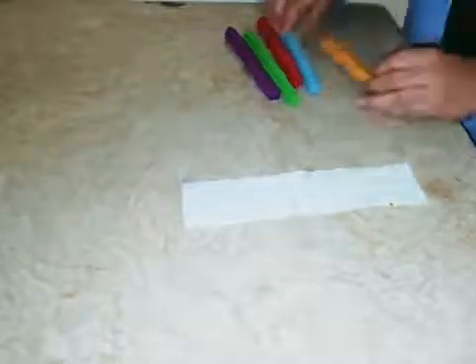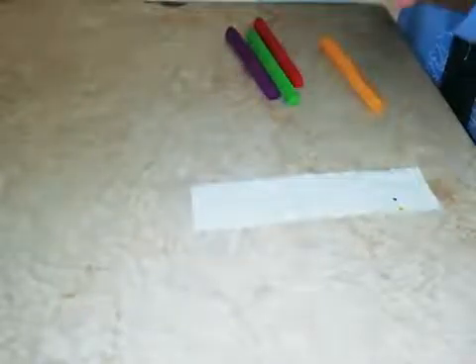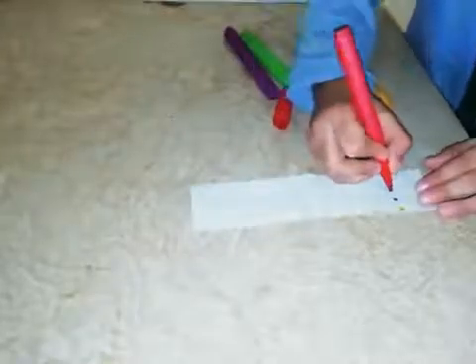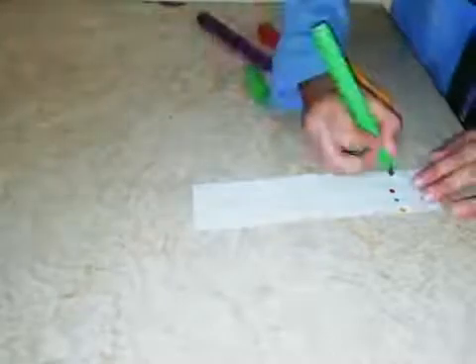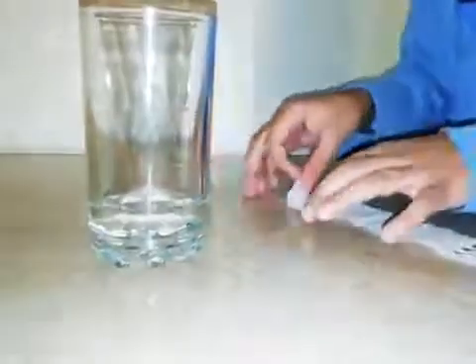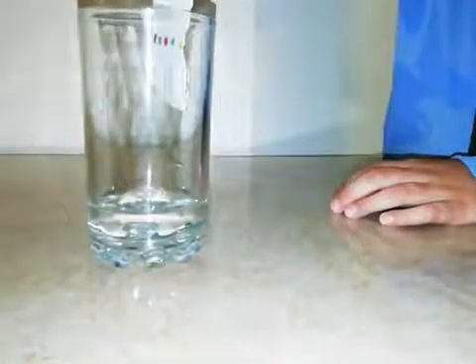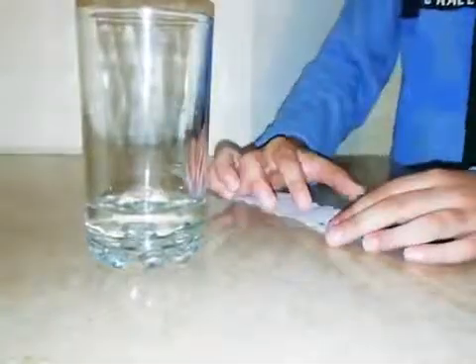Now we have to take one marker and make a dot. Now we have to take another marker and make a dot. Now we have to take another marker and make a dot, and we have to go on and on. Now we have to take the glass of water and put the tissue inside the water, but we will not have to let the color go inside the water.